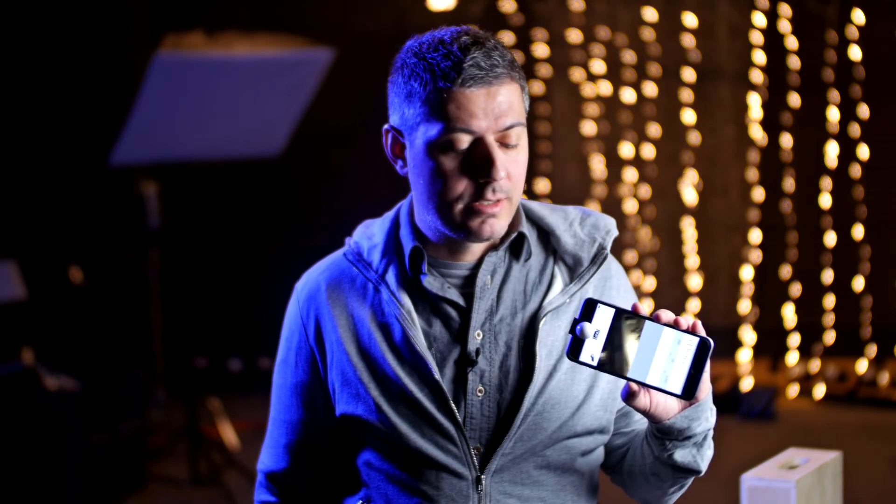Is it worthwhile if you're a professional photographer? Maybe not. But is it worthwhile if you just want a simple light meter? It's actually quite nice.